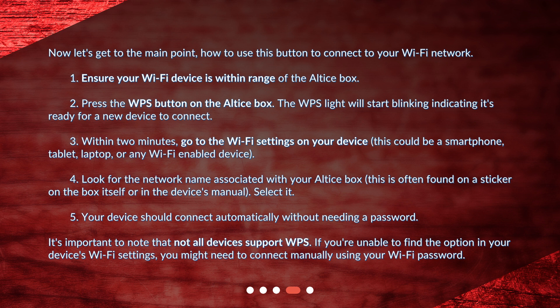Step 3: Within two minutes, go to the Wi-Fi settings on your device. This could be a smartphone, tablet, laptop, or any Wi-Fi-enabled device. Step 4: Look for the network name associated with your Altus box. This is often found on a sticker on the box itself or in the device's manual. Select it. Step 5: Your device should connect automatically without needing a password.